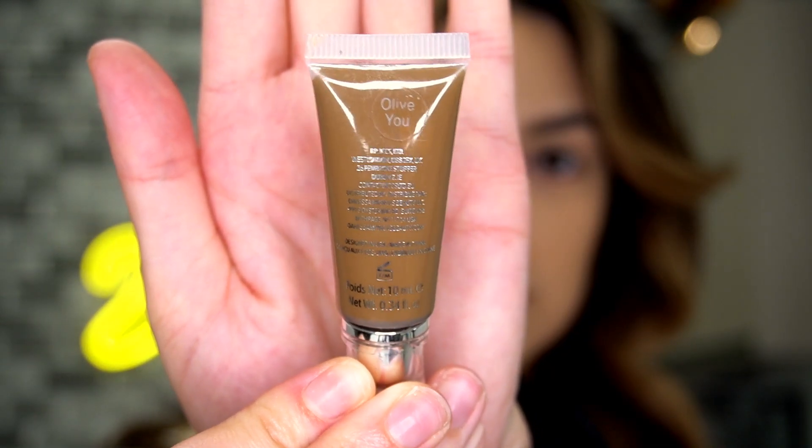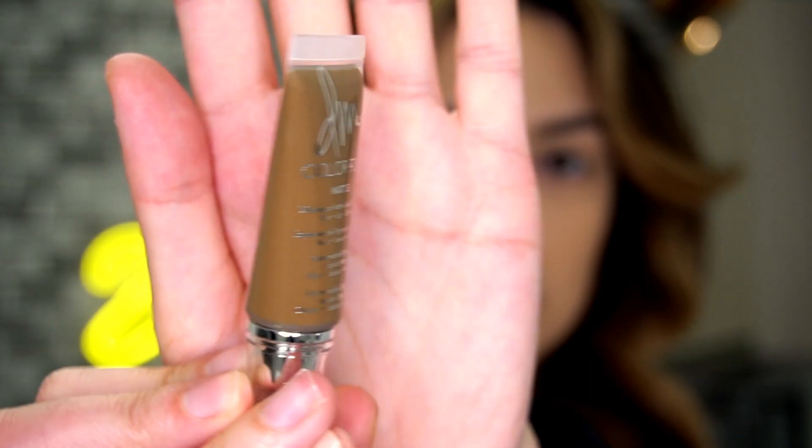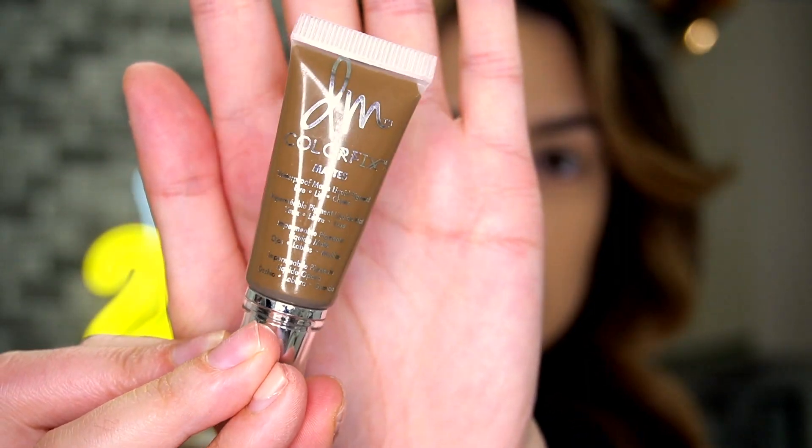Hey you all, welcome back. So today I really wanted to do a video for you about a specific particular product. This is the Danessa Myricks Color Fix in the shade Olive You. Now if this is your first time to my channel, you may not know that I had a video do really well about how to identify whether you have an olive skin tone — I will link that for you. Basically, I have an olive skin tone.